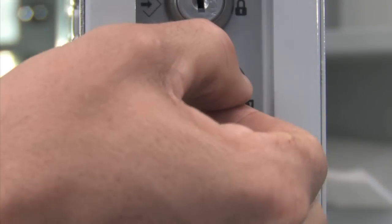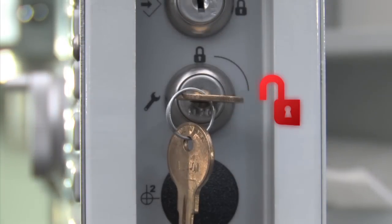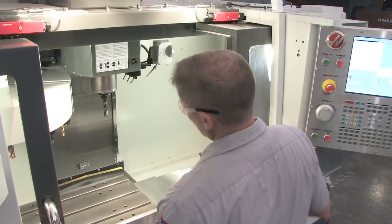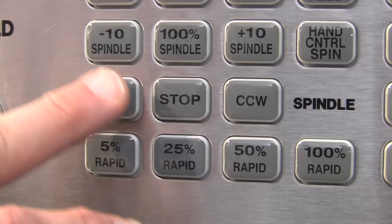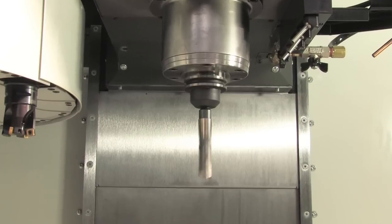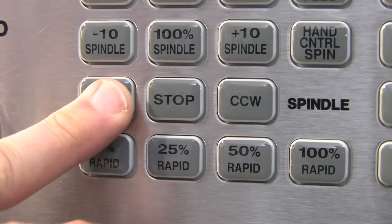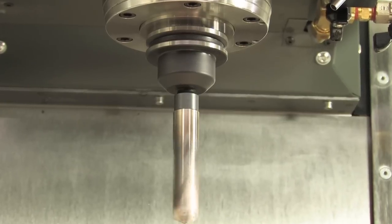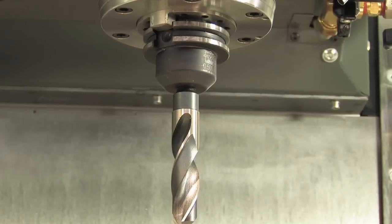Now let's look at the setup mode. With the key switch in Setup or Unlock mode and the operator doors open, you can turn the spindle clockwise or counterclockwise by pushing the CW or CCW buttons to aid in setting tool offsets. The spindle will turn at a maximum of 750 RPM.